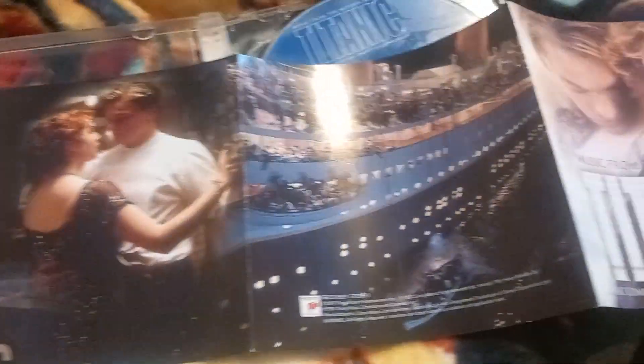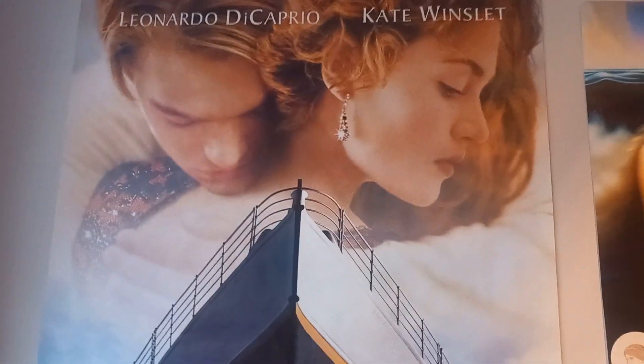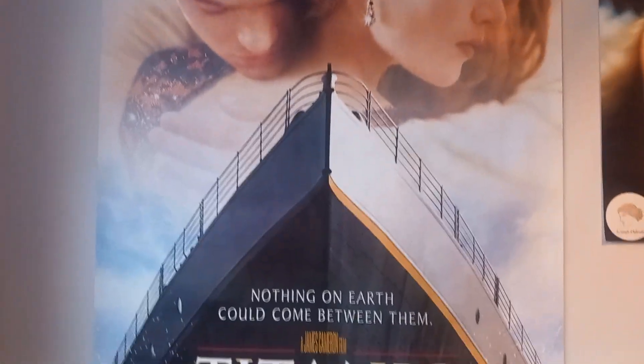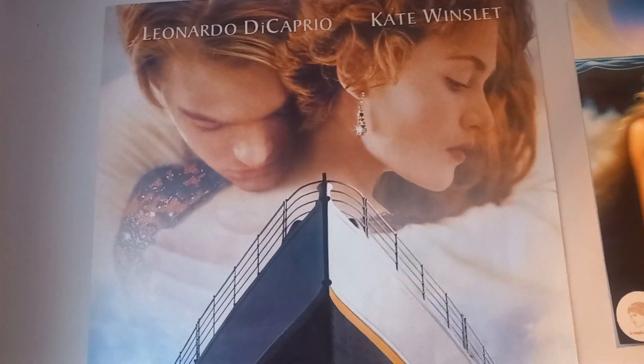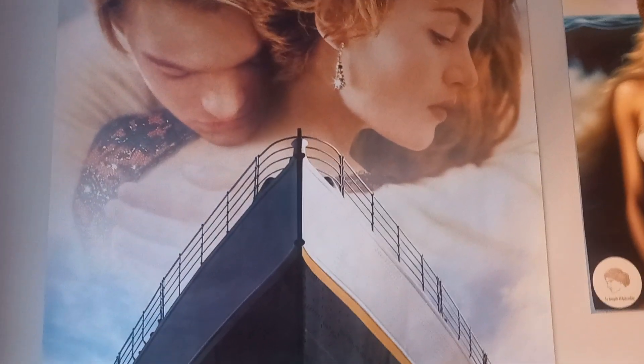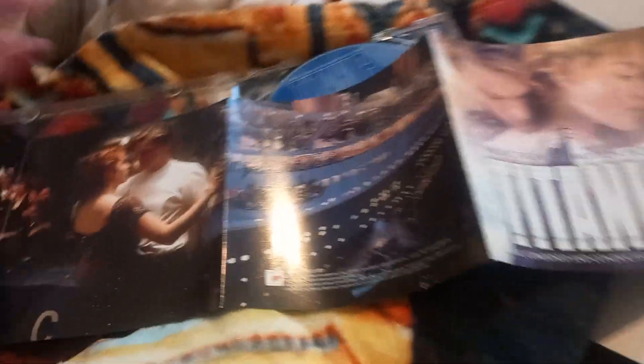There is something else I'm going to show you guys, which I'm going to show you now. This arrived in the post last week — my big Titanic poster. It's massive, it takes up half my wall. This is the original one that I had when I was a kid back in '98 when the movie came out, and someone was selling it so I managed to get it. So there you go, guys.